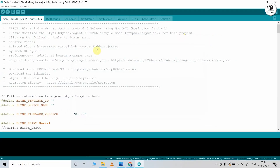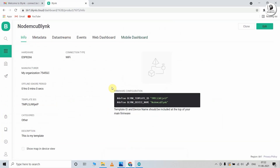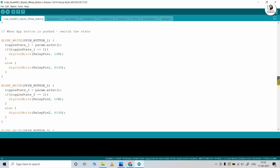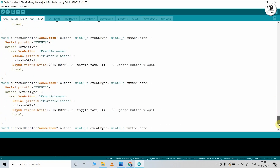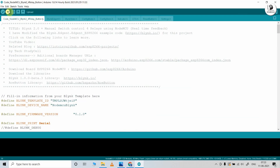After installing the libraries, update the Blynk Template ID and Blynk device name in the code. Go to your Blynk account, click on your template, go to Info, and you will get the Blynk Template ID and device name. Click to copy the code and paste it into the Arduino IDE. You can see the template ID and device name fields. Now go to Tools, select the board as NodeMCU 1.0 and the proper port, then hit the Upload button.